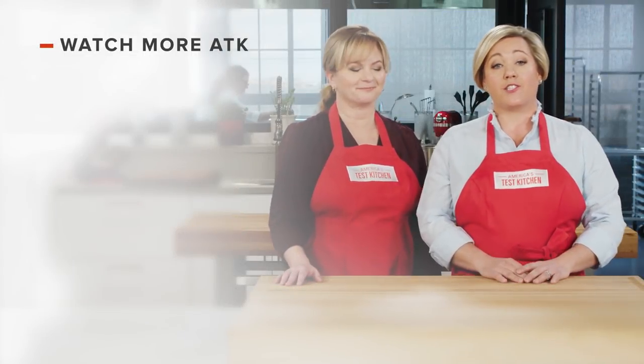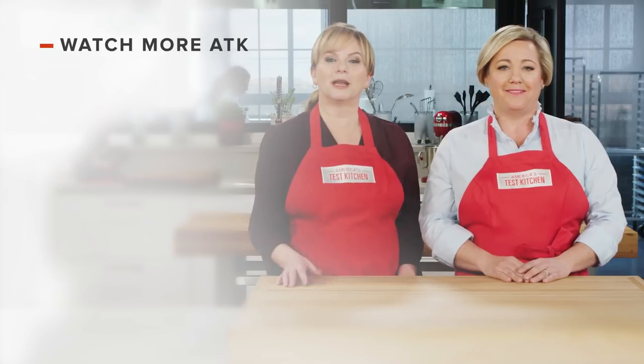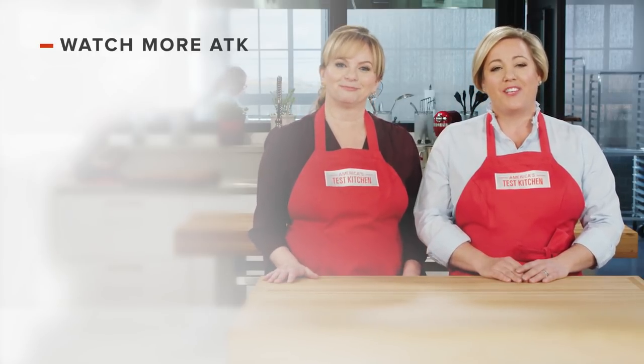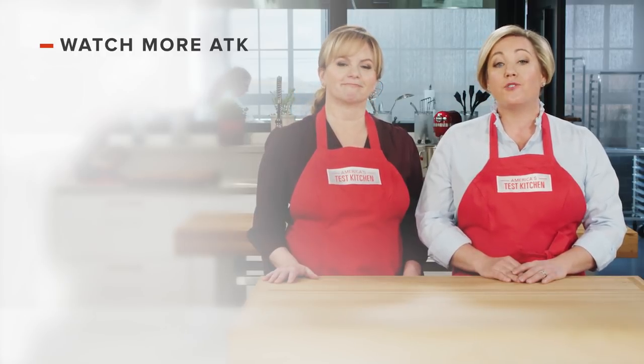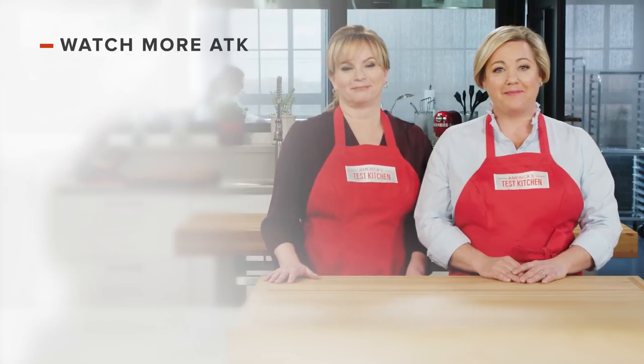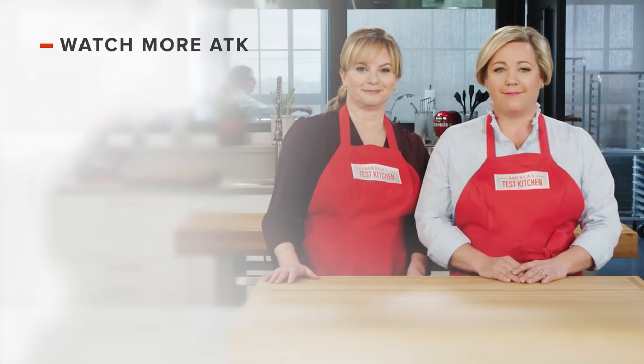Thanks for watching America's Test Kitchen. Leave a comment and let us know which recipes you're excited to make, or you can just say hello. You can find links to today's recipes and reviews in the video description. Don't forget to subscribe to our channel. See you later!